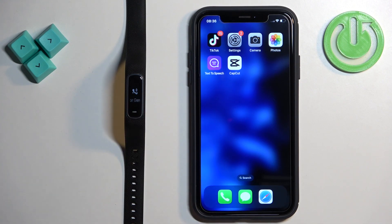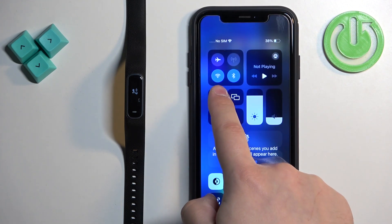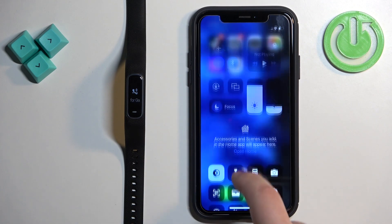Once you see 'searching' on the smartband screen, that means we need to download and install the Garmin Connect application on our iPhone. Make sure you have internet connection and Bluetooth enabled.